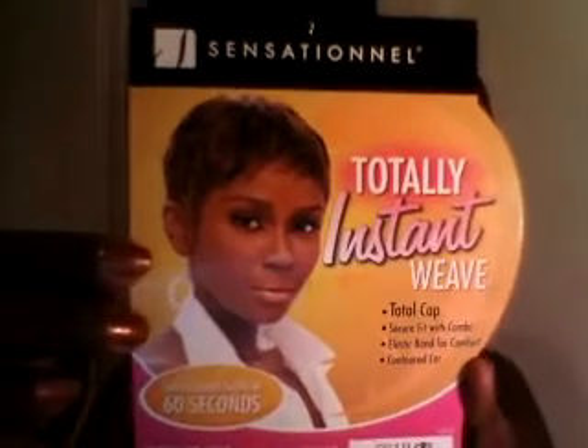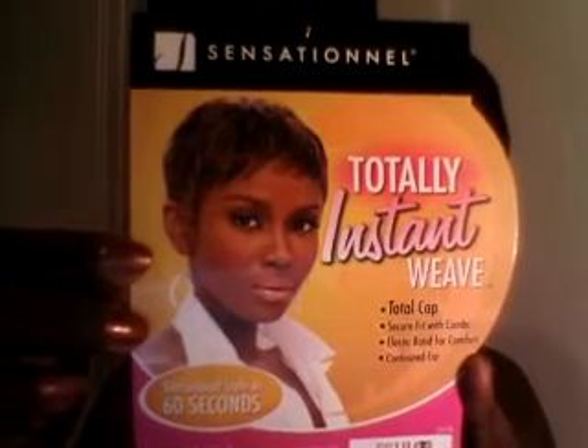When you get a chance, go over to Sam's Beauty and check out their specials. They have these two-day sales, honey, you clean up. The Totally Instant Weave by Sensational — I love it. I'm going to get this in black as soon as I figure out how to loosen up this cap, because the cap is so small. Also it is very shiny, so you need to take some cornstarch and put it all on there to make the shine dull down just a bit.